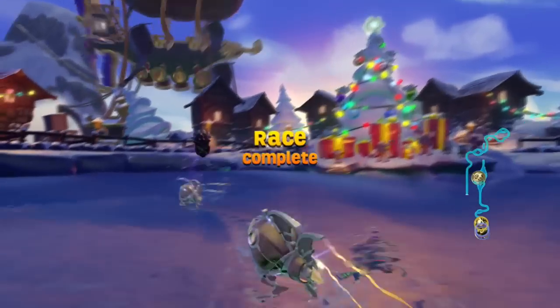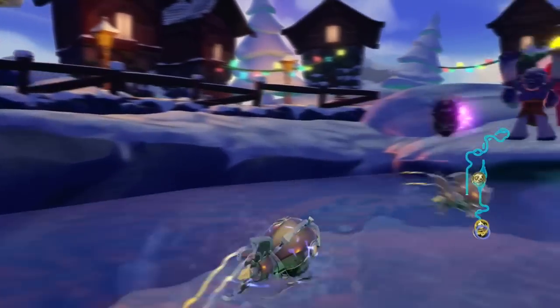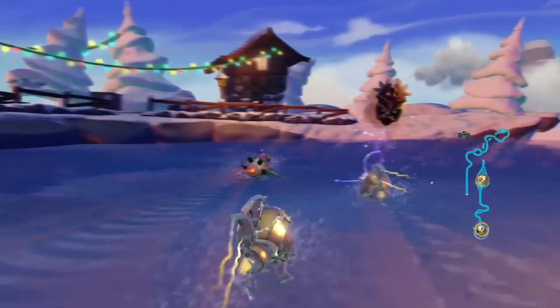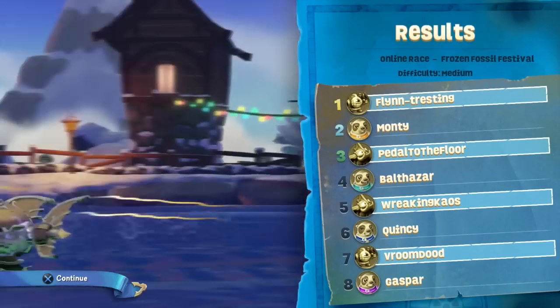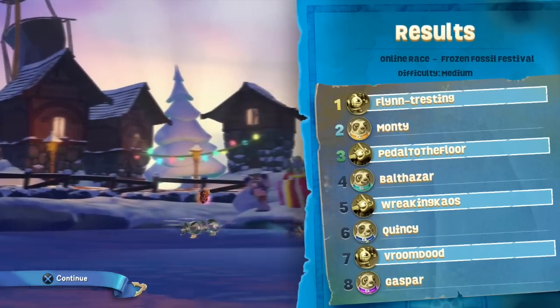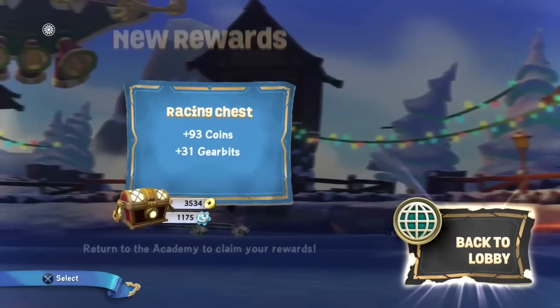So there you go, as we come in to complete our race round Frozen Fossil Festival, you get a feel for how these racing games will play out — not only on the Wii, but also on the PS4, 360, and of course all versions of Skylanders. Do subscribe to the channel because we've got tons more from Gamescom.